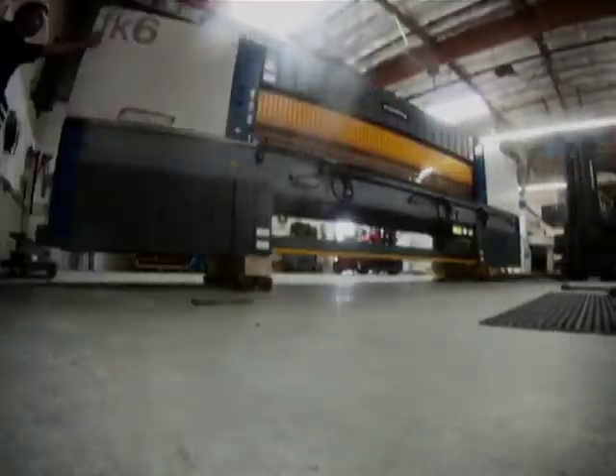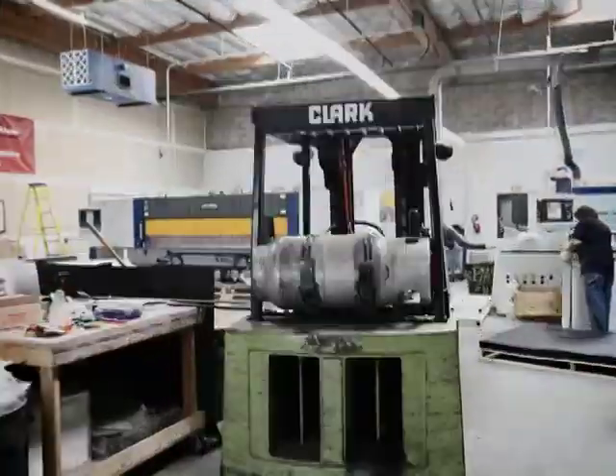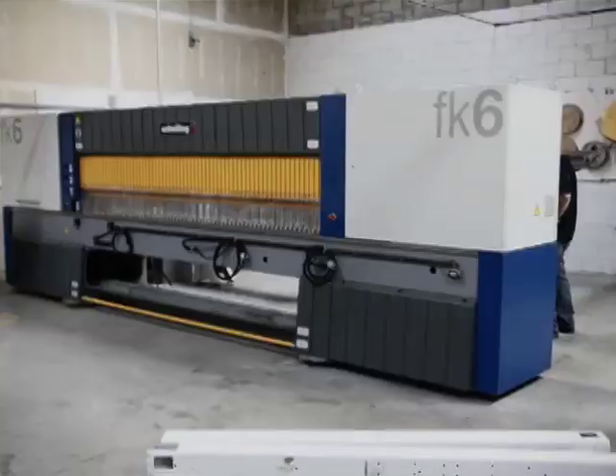Once that was up and running we could move the other saw, and that was just a move in and setup which took about three to four days. Our team got together with the right equipment and literally pushed it through the door.